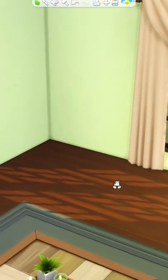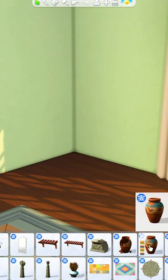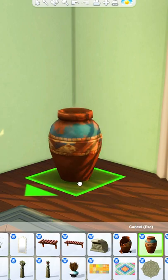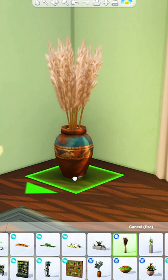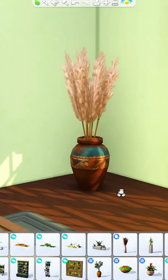Here are some ideas for custom decorations in The Sims 4. What I like to do is grab one of these jars or pots, like this one from Jungle Adventure, size it down, and then grab another plant and place it right in the middle so it hides the original base.